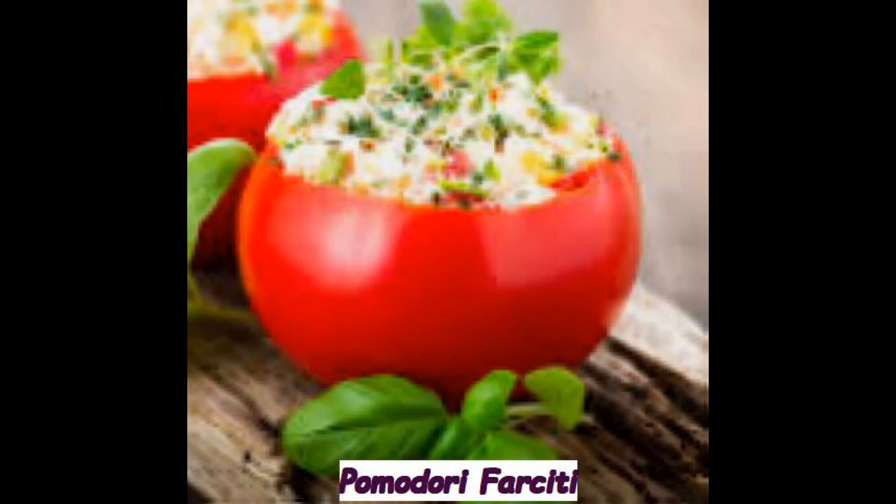4 pomodori a giusta maturazione e ben sodi. 2 cipolle. Un peperone freschissimo e dolce. Prosciutto cotto 100 grammi. Un uovo. Prezzemolo 30 grammi. 3 cucchiai circa di pane grattugiato. 2 cucchiaiate di grana grattugiato. 1 spicchio d'aglio. Poco olio d'oliva. Burro 30 grammi.